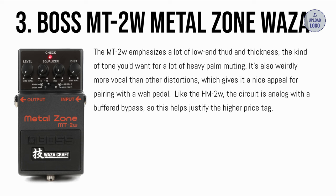Number 3: the Boss MT2W Metal Zone. The MT2W emphasizes a lot of low end thud and thickness — the kind of tone you'd want for heavy palm muting. It's also weirdly more vocal than other distortions, which gives it a nice appeal for pairing with a wah pedal. Like the HM2W, the circuit is analog with a buffered bypass, which helps justify the higher price tag.